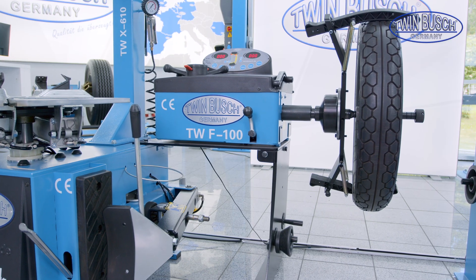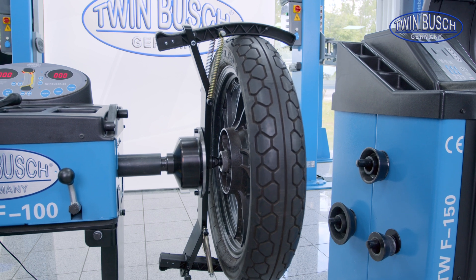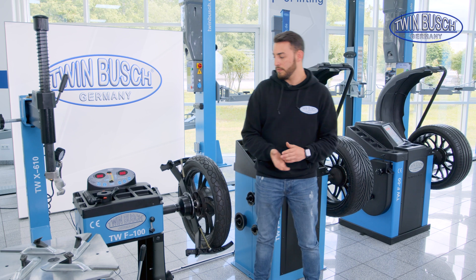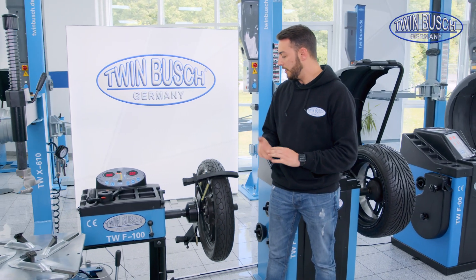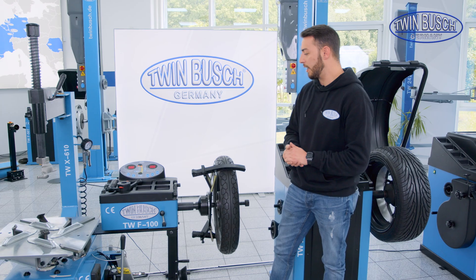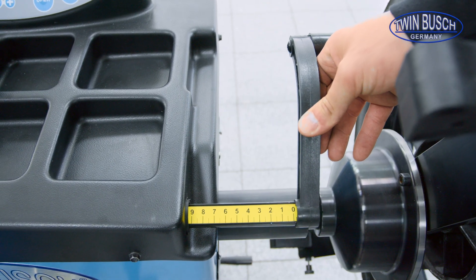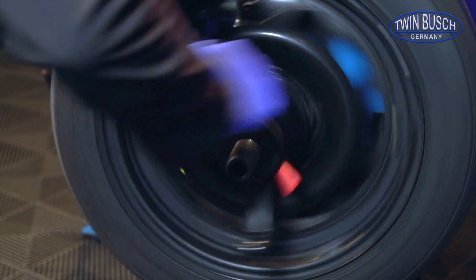The F-100 is our normal entry-level machine. The optional motorcycle adapter is also seen here. Why do we call it an entry-level machine? It's because this machine has no motor. That means after I've entered my parameters, which I can measure with this measuring arm, I have to actually turn the wheel by myself.